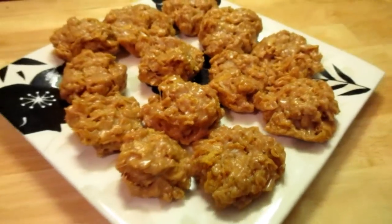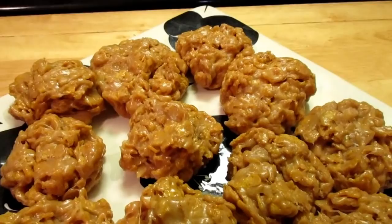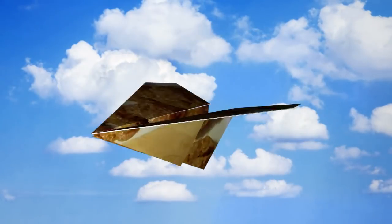Well y'all, this is my finished product. Y'all have a blessed day — bye-bye for now.